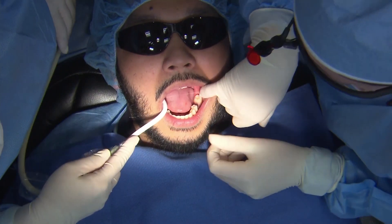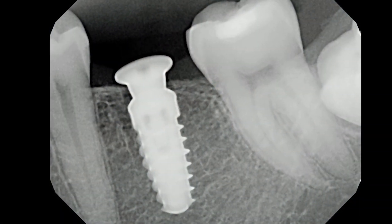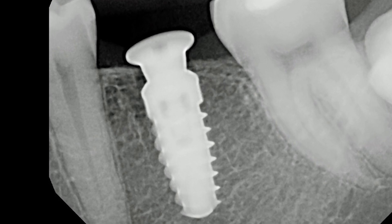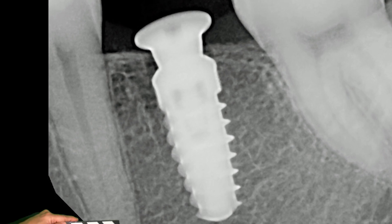We're going to get one final X-ray. You can see the implant is placed in a 2D spatial view — it's placed right where we want it to be, nicely away from our nerve and right in between our teeth. Everything looks pretty good.